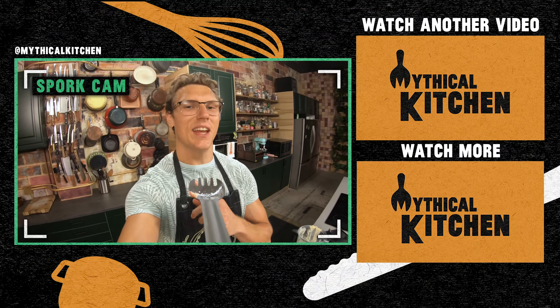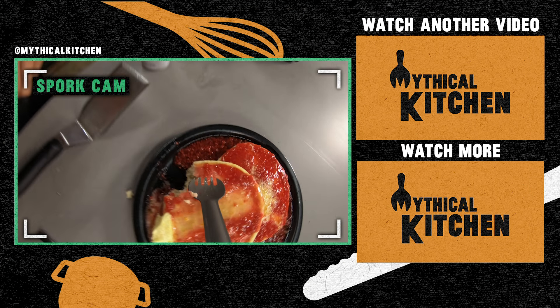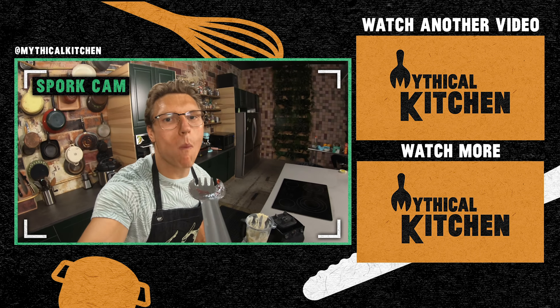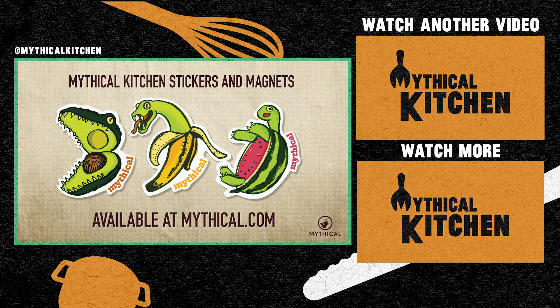Thank you so much for stopping by the Mythical Kitchen. Leave a comment with what mythical dishes you want to see us cook next. Hit us up on Instagram with pictures of your food under hashtag dreamsbecomefood, and that's at mythicalkitchen. Got a new episode of 'Is a Hot Dog a Sandwich?' out every Wednesday, new cooking videos out every week. See you guys later. Make your kitchen more mythical with these stickers and magnets, now available at mythical.com.